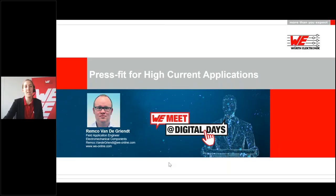Hello everyone and welcome. My name is Marie-Thérèse Kohl and I will moderate this presentation. We are very pleased that you took the time to participate in our virtual conference. The topic of this presentation is press fit for high current applications. Our speaker is Remco van der Krient, who will hold the presentation and answer your questions.